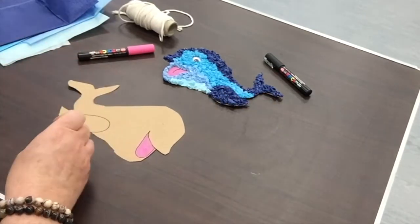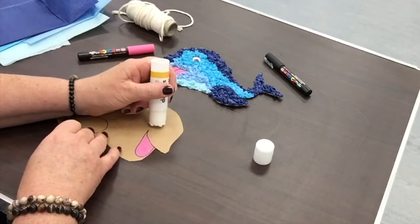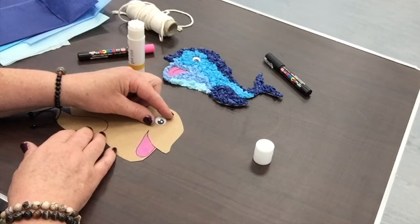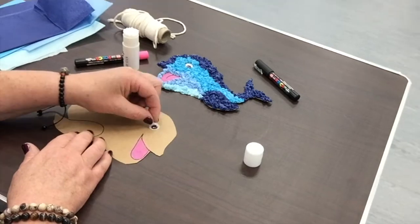I've made a little mark here for the eye. I've got my glue stick, and I'll pop a little bit of glue on here. Then I'm going to place my googly eye here, just press it down and hold for a minute just to make sure it's properly stuck.